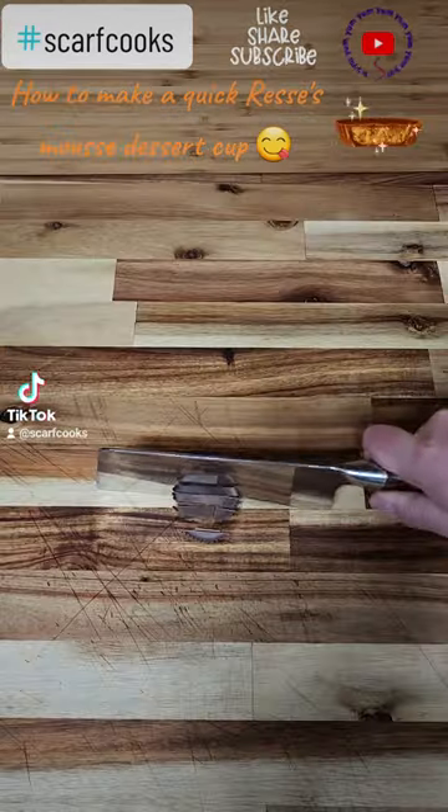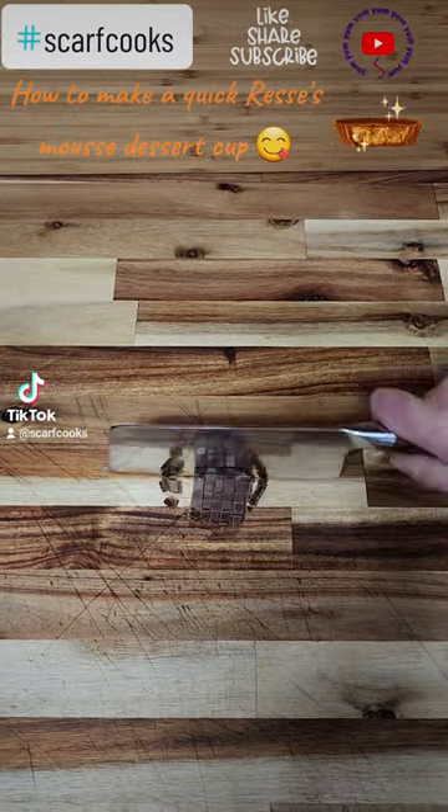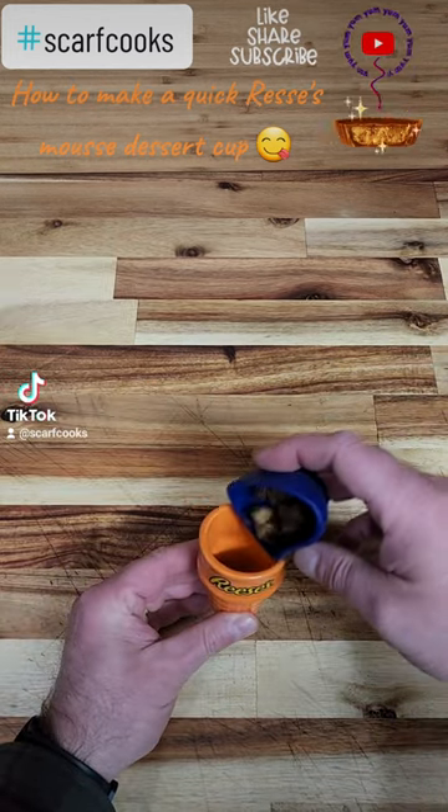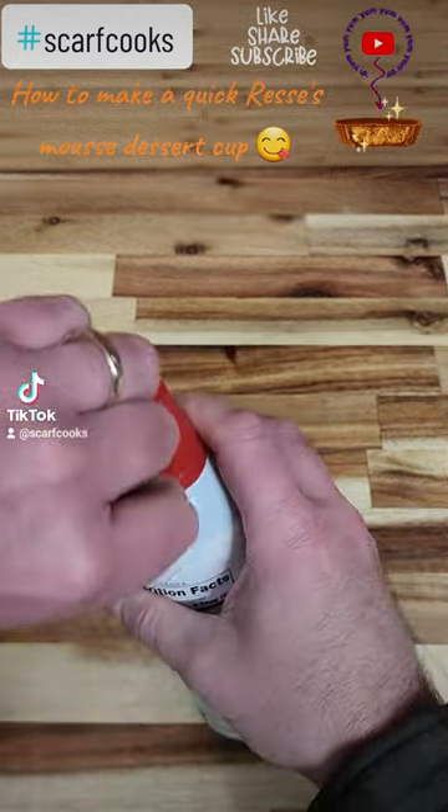How to make a quick Reese's dessert cup. After being inspired by our last visit to Reese's, we bought this little cup. So we cut up some Reese's and put it on the bottom of that cup.